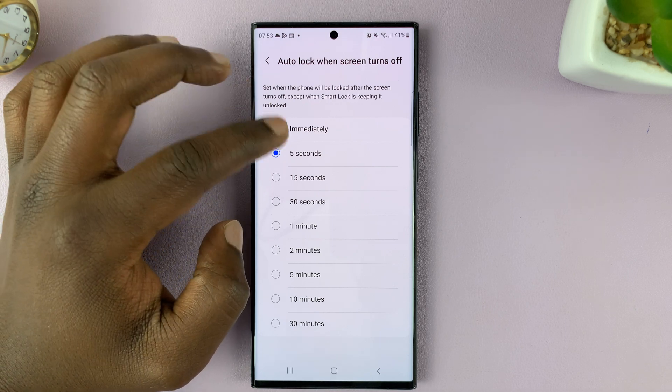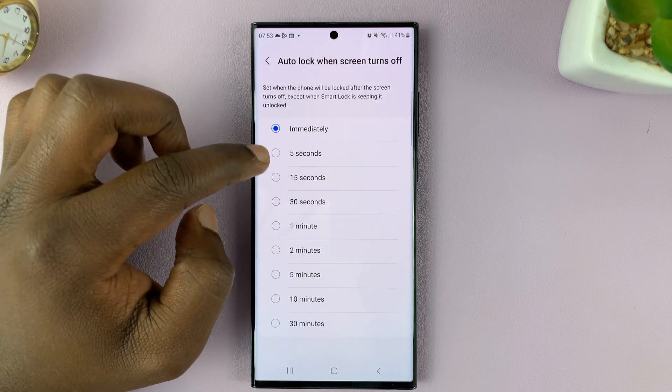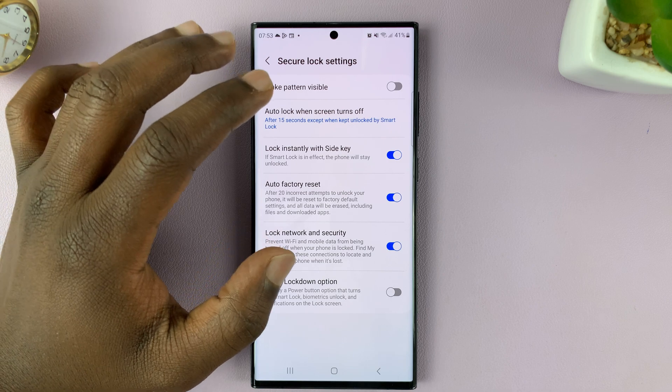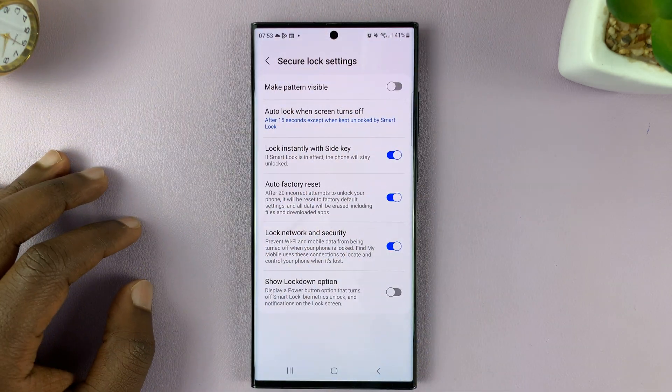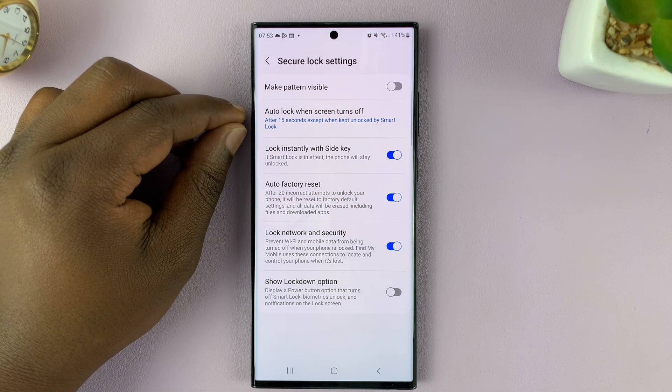The default is five seconds. You can have it lock immediately, or you can choose 15 seconds. That basically means when the screen turns off — either automatically or by pressing the side key — it will take 15 seconds before your phone actually locks.